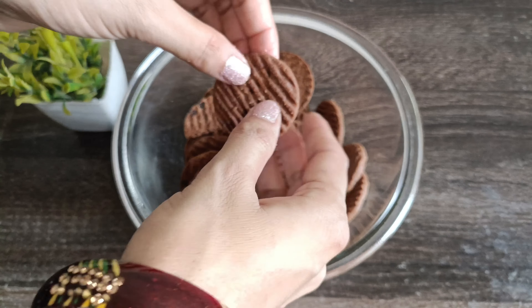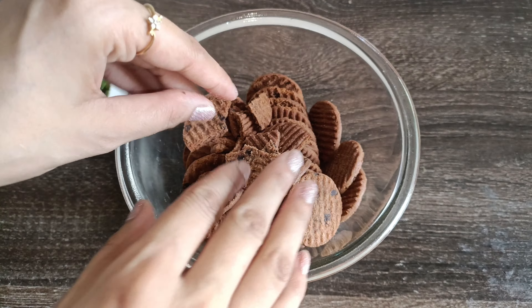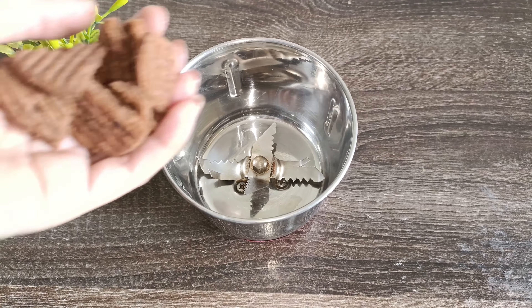We will put them in a mixer jar and grind them. We will prepare the biscuits in a mix jar and then get the cake ready.